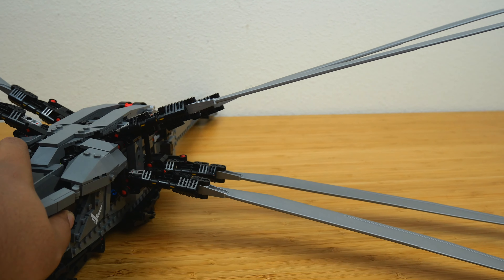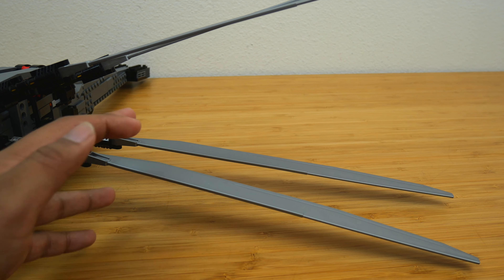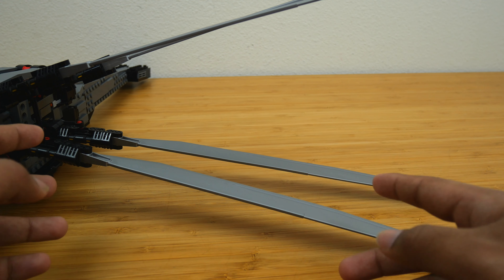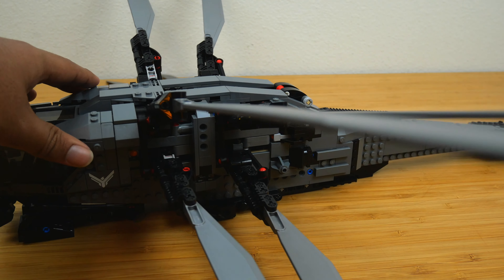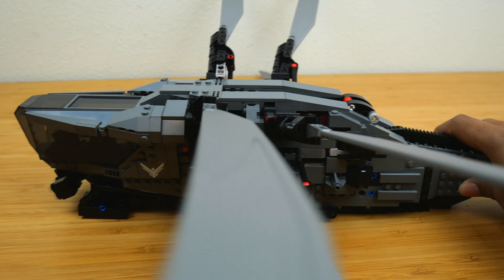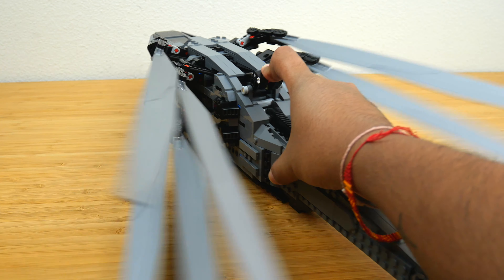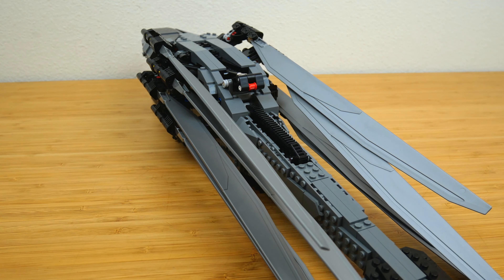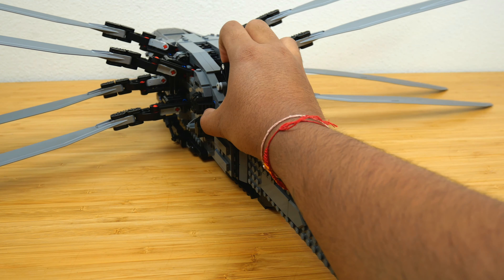These blade pieces are brand new just for this set, designed only for the ornithopter. They work really well as Wolverine claws — you can slide them between your knuckles, and they are like the perfect length and look. I might genuinely go as Wolverine for Halloween by building a little linkage to connect a couple of blades and putting on a yellow shirt. It's pretty hard to move the model around with the blades deployed because they are just that long, but they're flexible pieces so they won't hurt you.